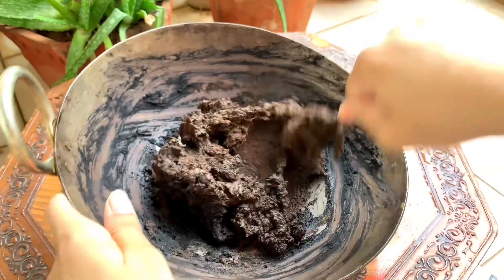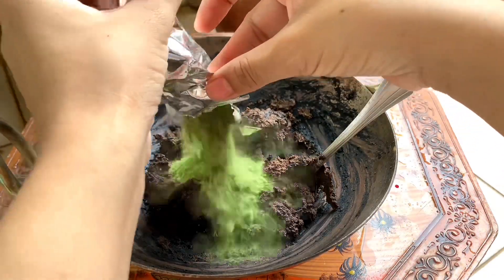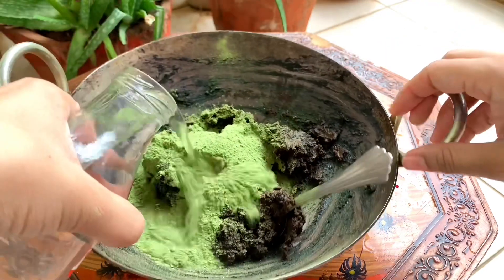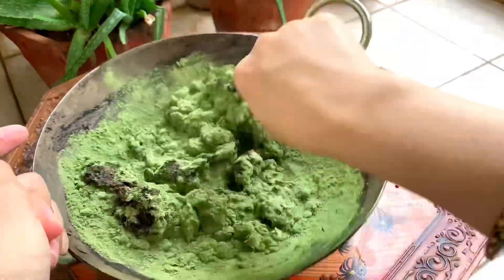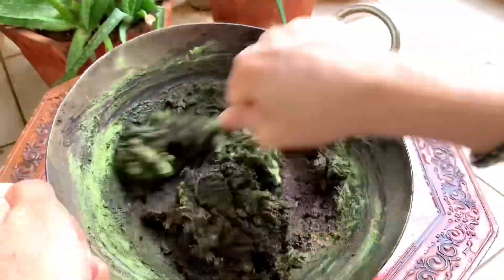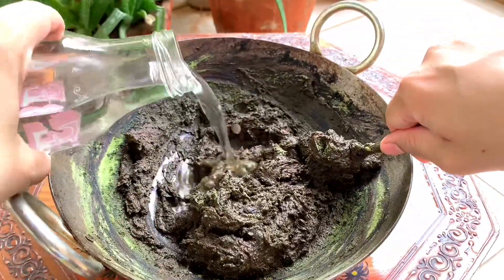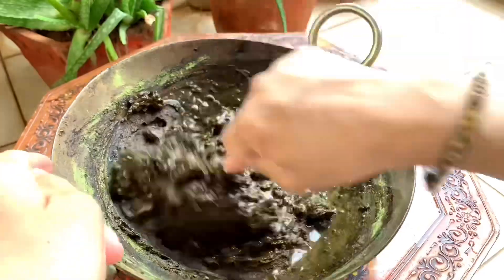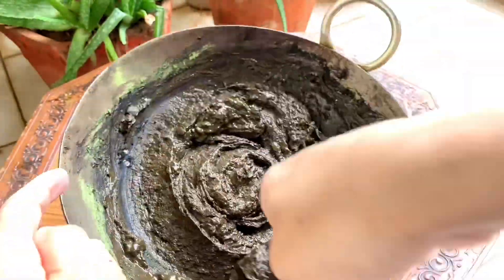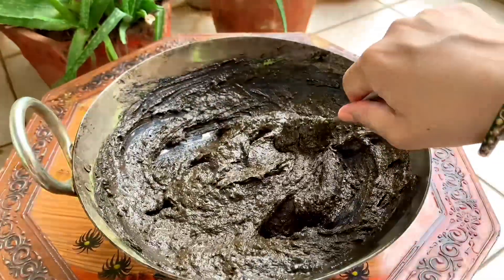After 4 hours, you can see that the hair is dark. Now I am adding indigo powder. Please note that we add plain water to the indigo powder. You have to leave it for 10-15 minutes so that the hair is oxidized. After 5 hours it will be fully oxidized, and then after 10 minutes you can apply it to your hair.